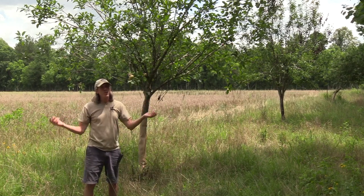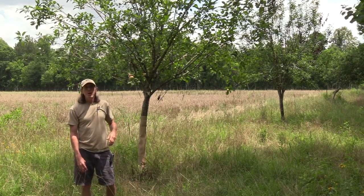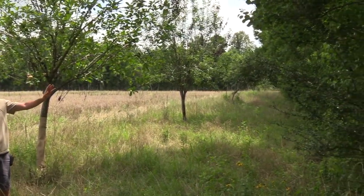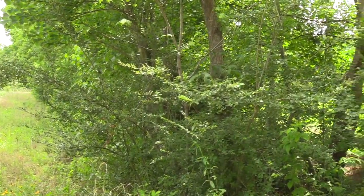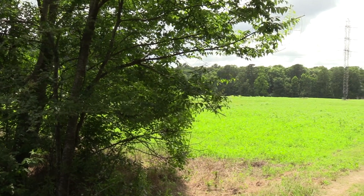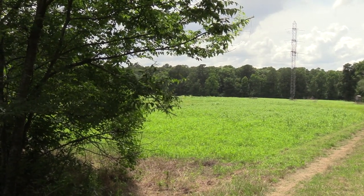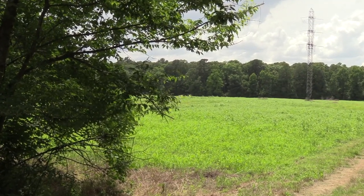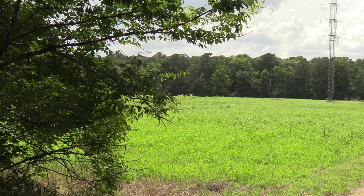With this field in full bloom with buckwheat and sunflowers, there's going to be all kinds of insects in there. And if you pan to the west a little bit, you can see this field is adjacent to a summer legume field, only separated by a drainage ditch. We'll take a close look at that field after I finish planting. For now, I'm going to crawl up in the tractor and get a little work done.